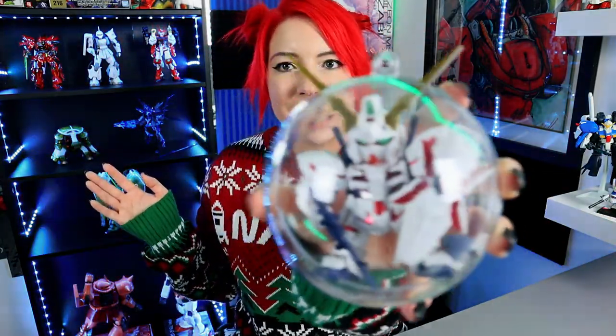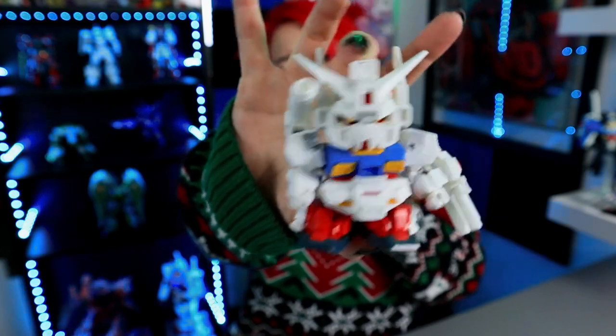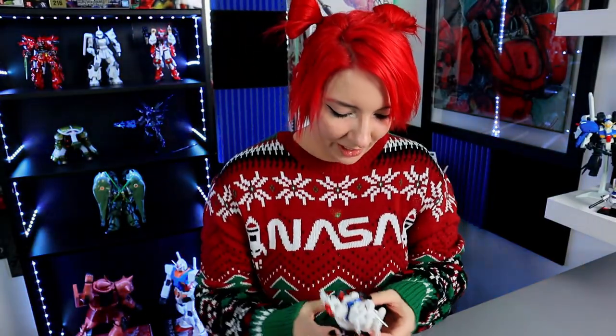We're gonna take this little chonky boy and put him in here. This is Perfect Gundam. I put all of his extra armaments on him. He is so freaking cute.